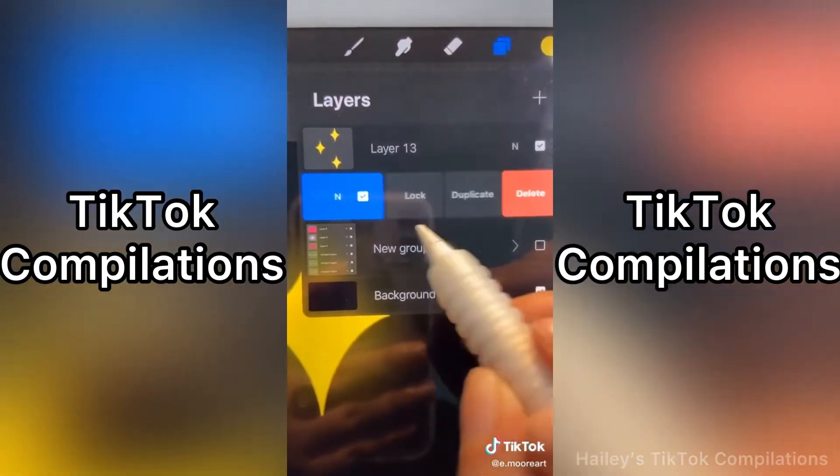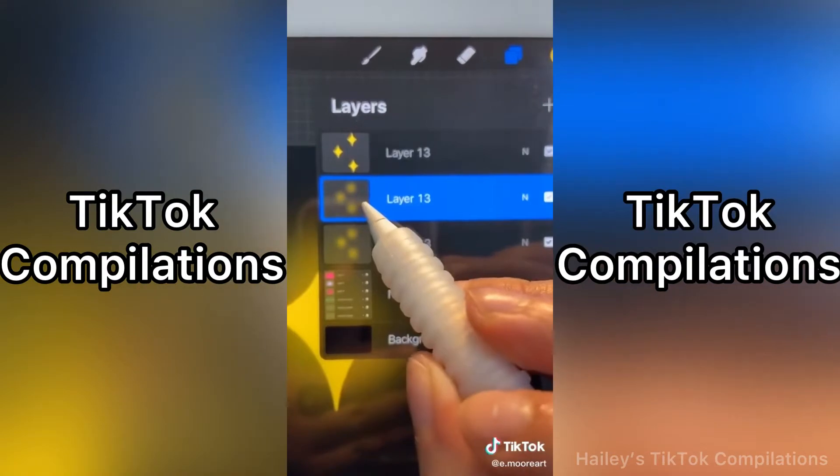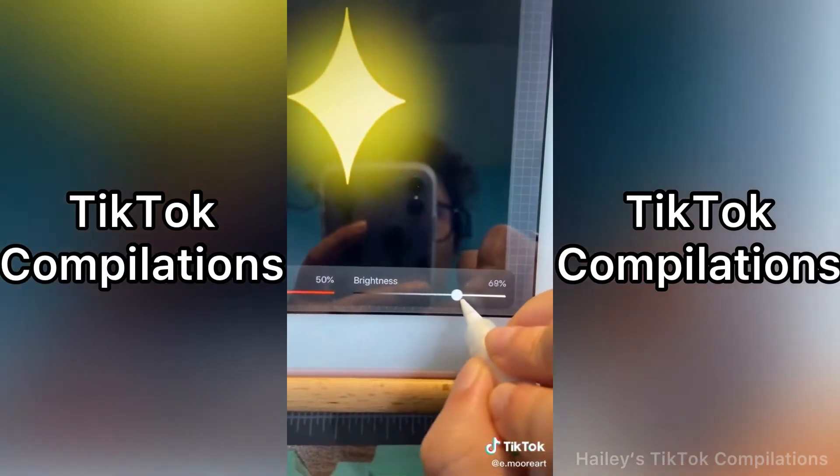Now we're going to duplicate that layer, and with this layer, we're going to make it lighter. Go to Adjustments again, then go to Hue and Saturation, and we're just going to brighten it up just a little bit.